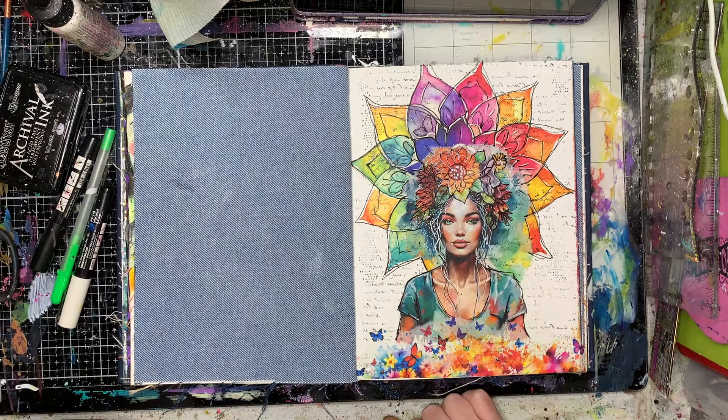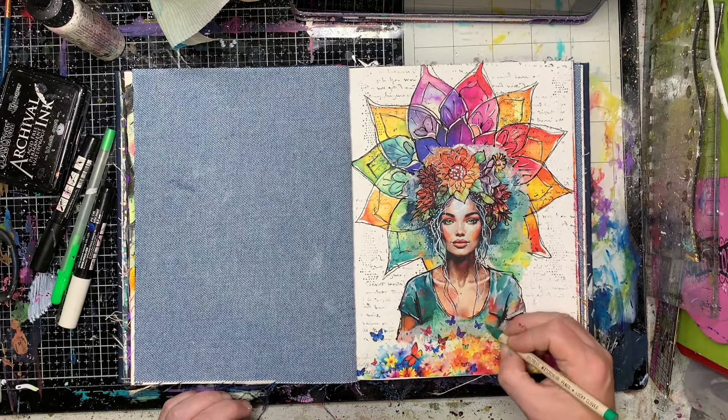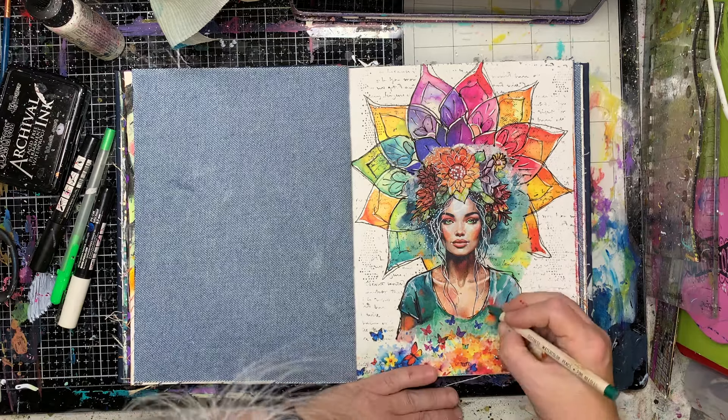One thing to remember with any printed images is that black is never going to print truly black, so if you do want a pop of real color on it then you're going to have to put some black on there.